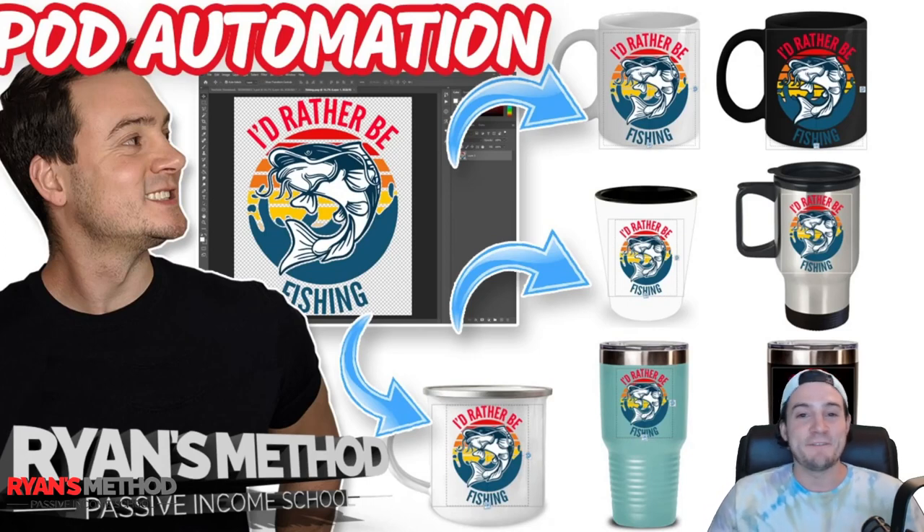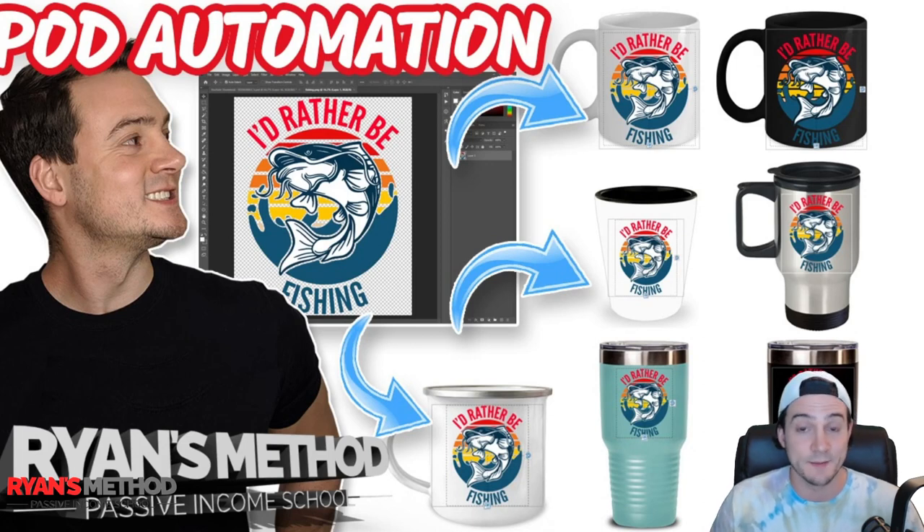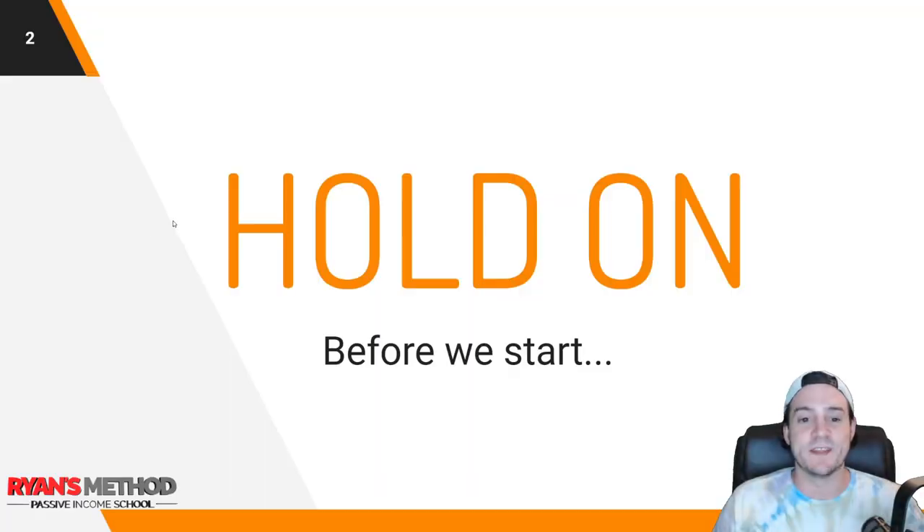Hey, what's up guys, thank you for joining me for a new video today. I figured I would just show you what I spent the bulk of my day doing. In addition to running some print-on-demand upload automation, I was also prepping the next month of uploads to Amazon Seller Central via some software that I call POD Turbo. I'm going to talk about exactly what it is and how I'm using that software to take a nice-looking design optimized for Amazon Merch and get it looking really nice on coffee mugs, shot glasses, tumblers, etc.